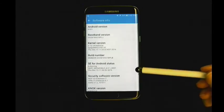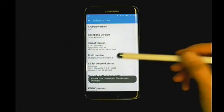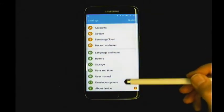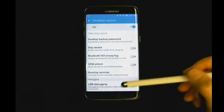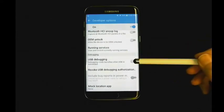Tap on the build number seven times and Developer Options will appear in the Settings menu. This model requires us to switch Developer Options on by moving the toggle to the right and tapping OK. Some devices do not require this step. You will just need to scroll down and locate USB Debugging. The third step is to turn on USB Debugging and tap OK.